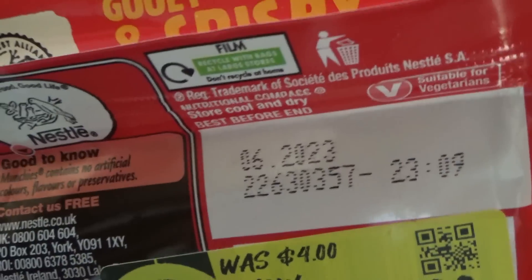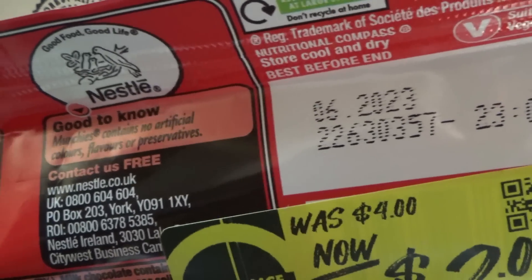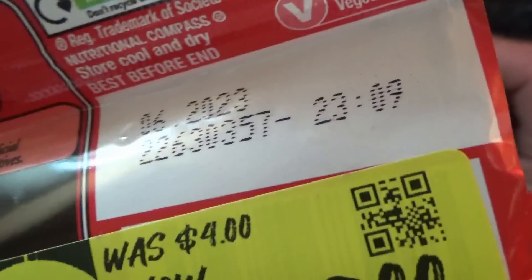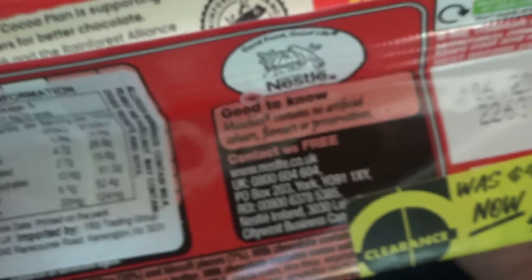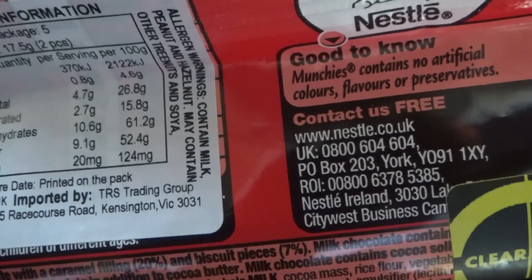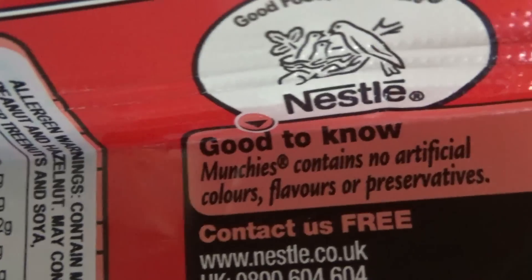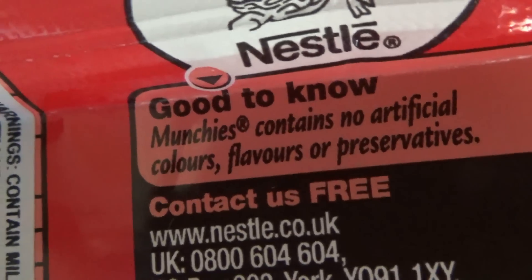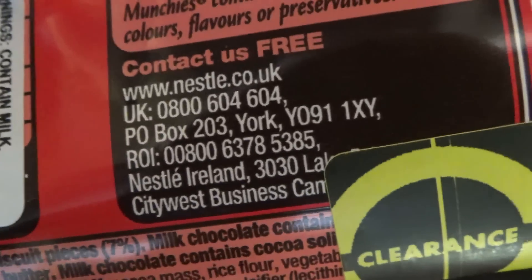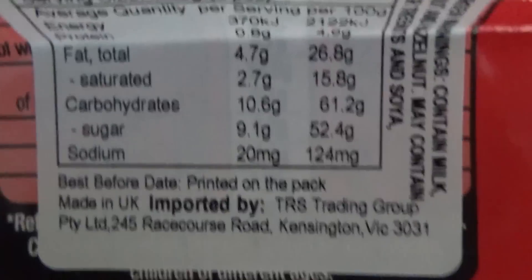I'm actually making this on the 3rd of July, Monday the 3rd of July. So I'm already out by a few days, but you might be watching this in August or even September because I'm making a few videos in advance. Good to know — Munchies contains no artificial colours, flavours or preservatives. It's actually made in the United Kingdom. Imported by TRS Trading Group.